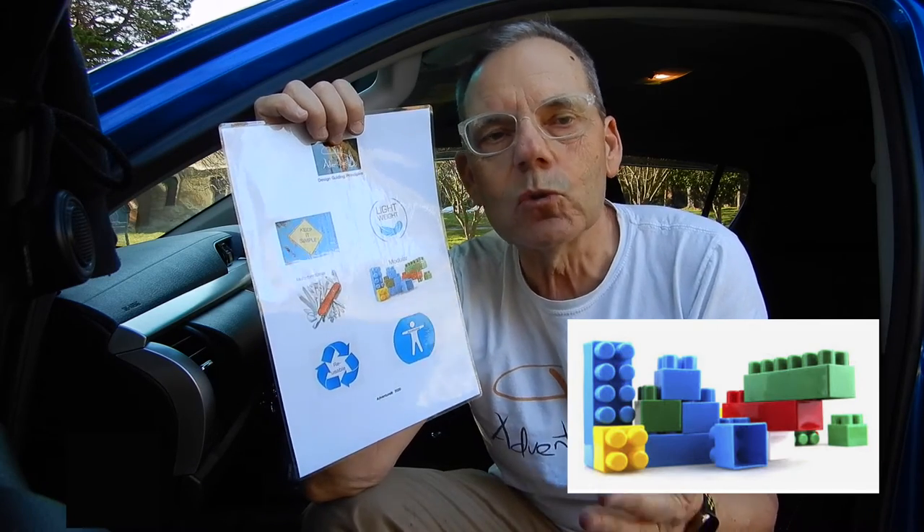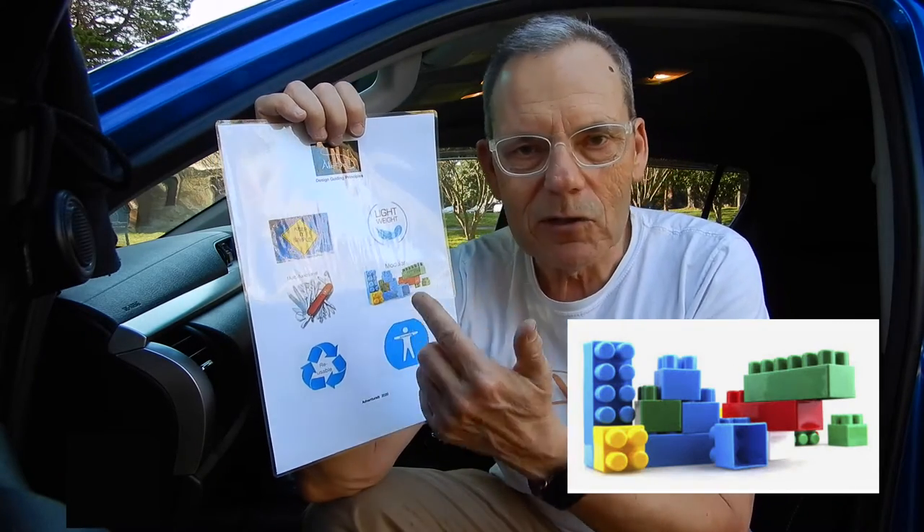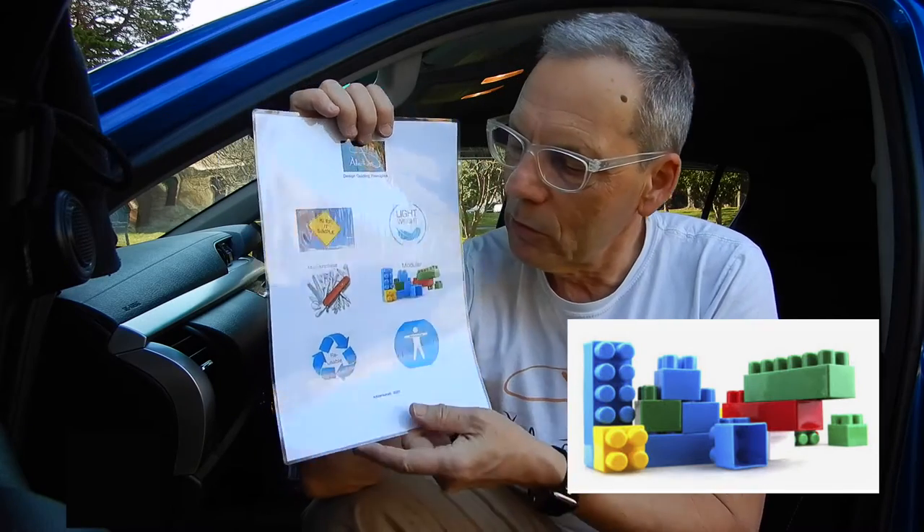Modular - this is really important because, depending on the assignment, it depends what this vehicle needs to do, whether it be camping or whether it needs to be transporting stuff. So modular, much the same as Lego bricks - you can just build whatever you need.